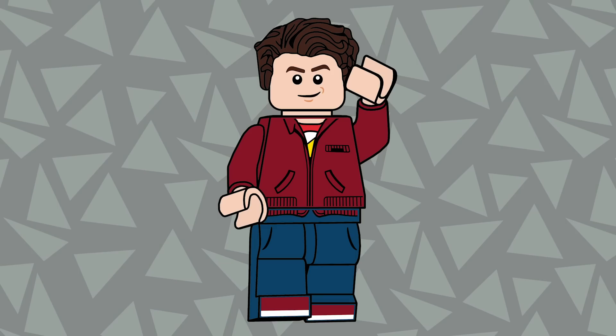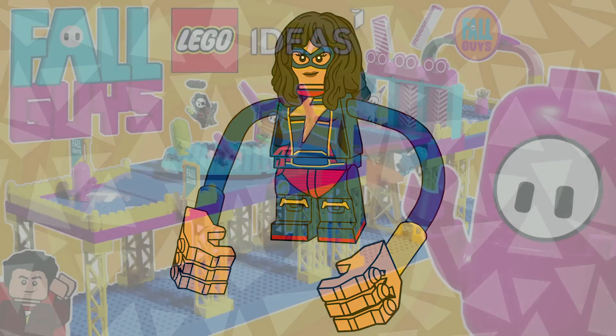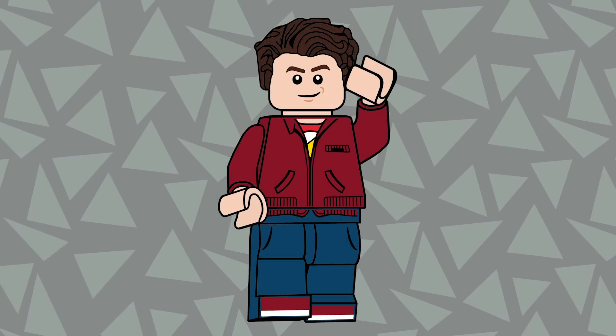I can honestly tell you that I've never been so close to canceling a series before — not just because there's so much going on this week and I've got another CMF series going on, but I'm also promoting the Fall Guys Ideas project that we need to hit before September 7th. There are so many things going on and this series was almost canned — I'm not even kidding.